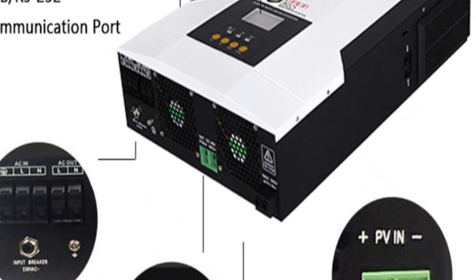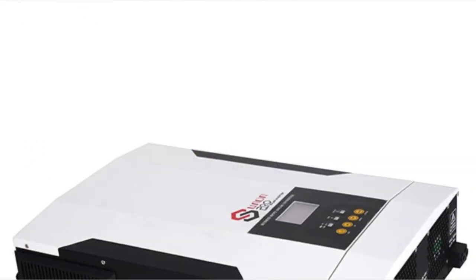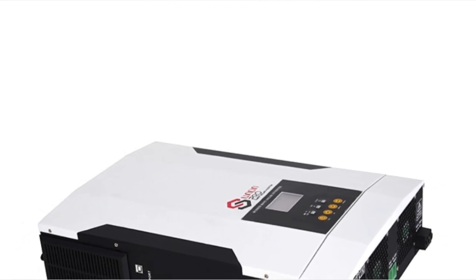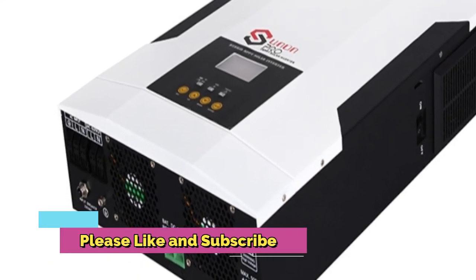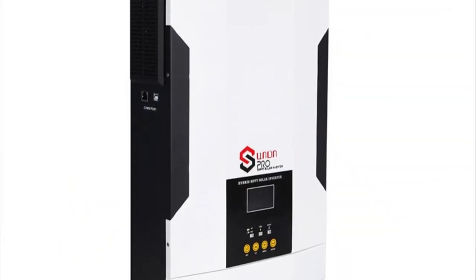The inverter is equipped with maximum power point tracking technology, allowing it to capture more of the sun's energy for use in powering your home or business. This is the 5.5KW 48V Hybrid Solar Inverter Pure Sine Wave MPPT 100A Solar Charge Controller, 220V 50Hz/60Hz off-grid inverter with Wi-Fi.